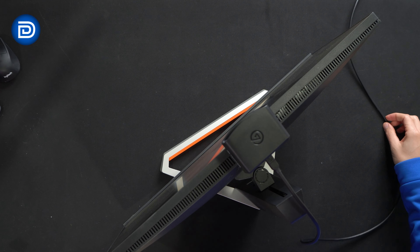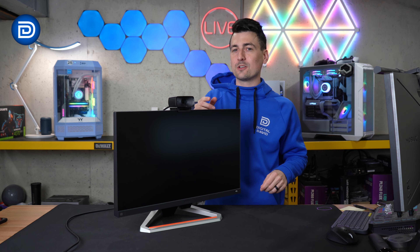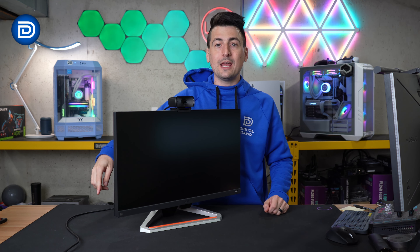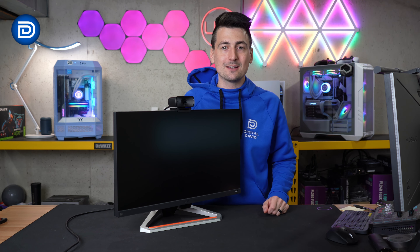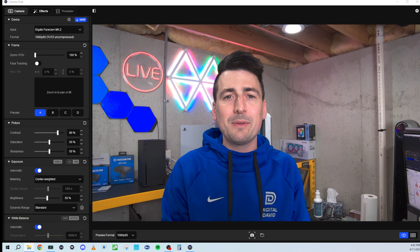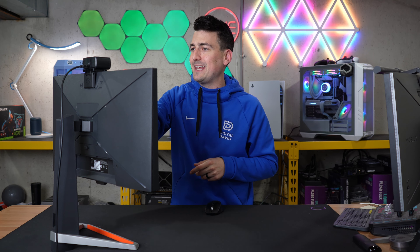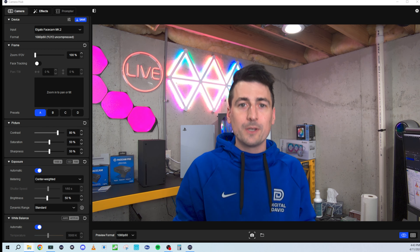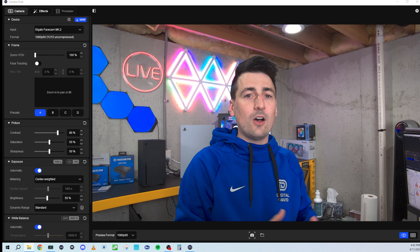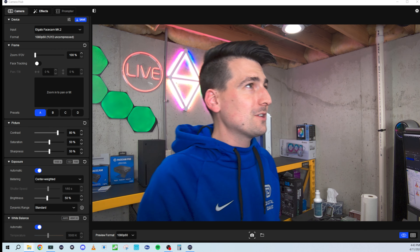If you're wondering about cable length, this cable is at least six feet long — roughly six and a half feet. So we have our camera plugged in and all set. We've updated the firmware — there was a firmware update available, so at the time of this video this is the latest firmware. On the camera itself we have a blue indicator light on, the shutter is open, and we're using Elgato's Camera Hub software, which is where we're going to dive into more of the camera's features.